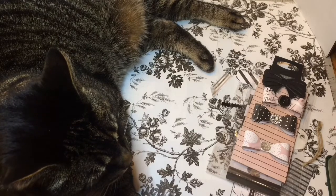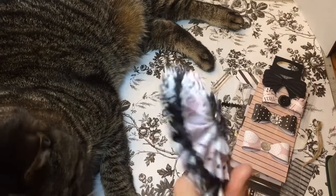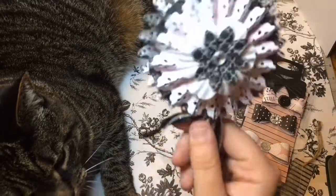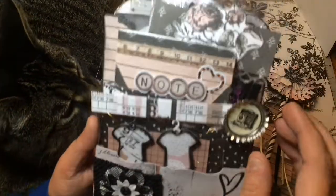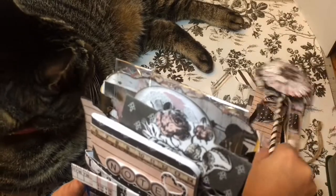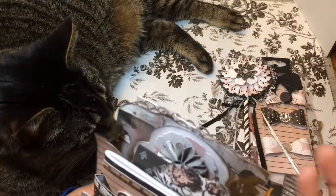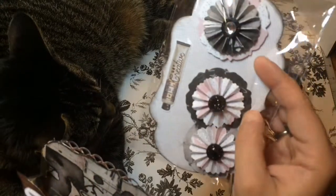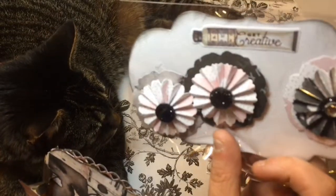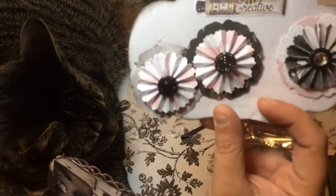Oh, how cute is this wand — I don't know if she used a punch or a die. I actually just got a new Cricut Explore Air 2, and it has the rosette cut files, so I do want to try one of those tonight after I'm done videoing. But how pretty are these little rosettes! I love them — and I love that it's a little paint tube sticker. I absolutely love these rosettes.